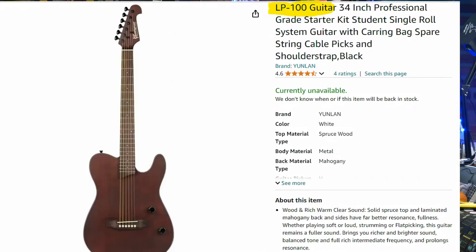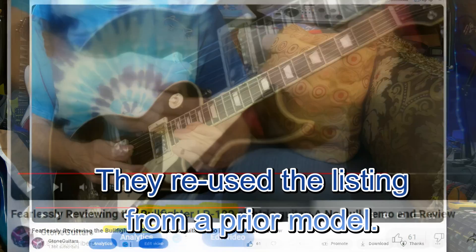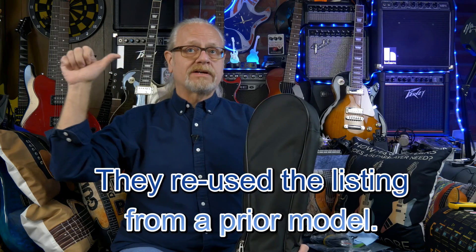I was a bit confused by the listing, then I realized that the branding was an LP100, which I did order before — totally different guitar. The LP100 is right over here, so I know this is not an LP100. This is supposed to be a Bullfighter silent guitar.